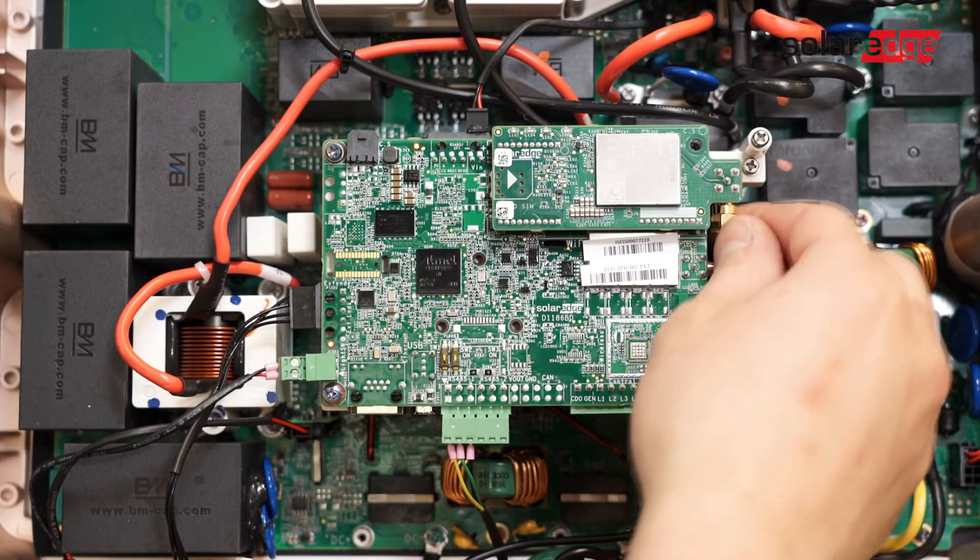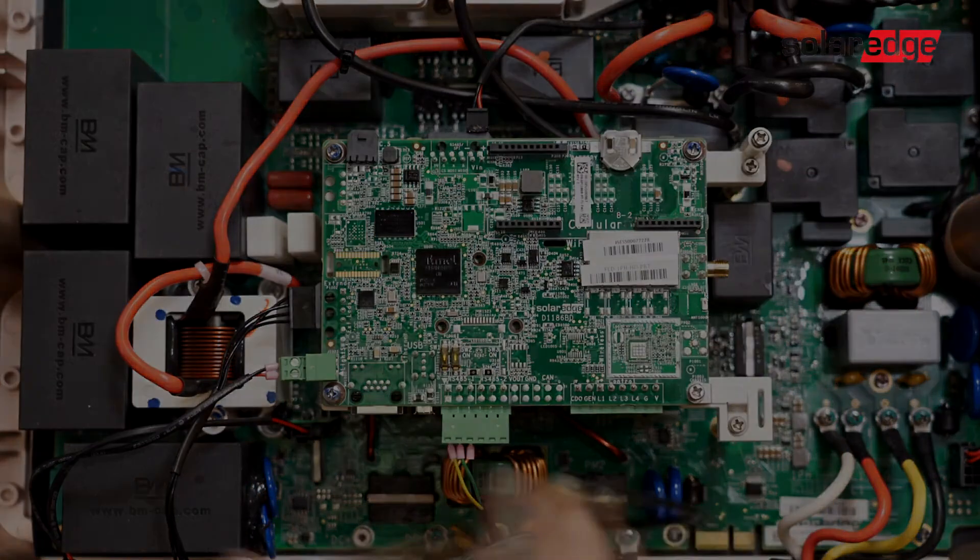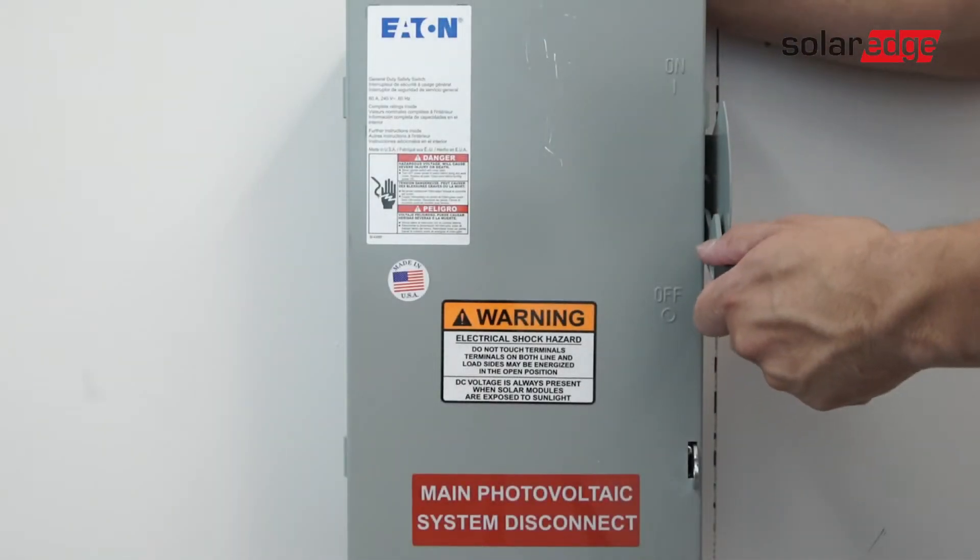Remove any communication devices. Turn on AC power.